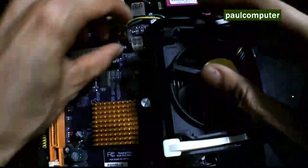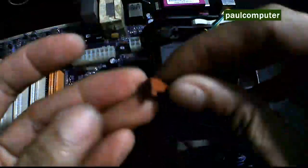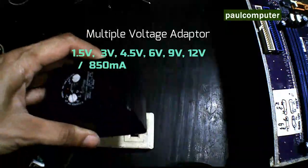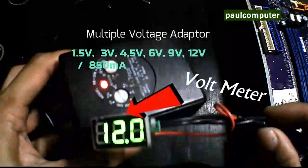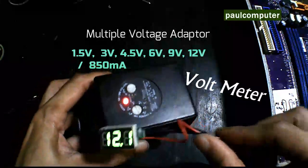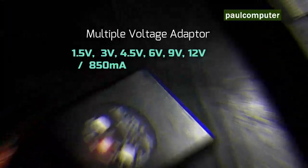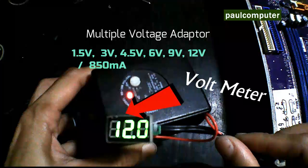Ready for testing na tayo. Gagamit ako ng multiple adapter. Meron tayong 1.5, 3, 4.5, 6, 9, at 12 volts. Yung gagamitin natin is 12 volts, kasi yung supply na kailangan para sa blower fan is 12 volts. Yung amps naman dyan is 850 milliamps or 0.8 amps — pwede din 1 ampere.